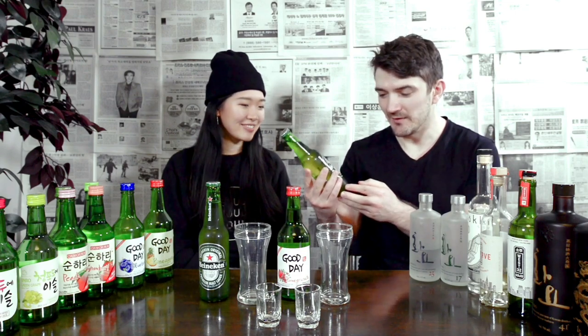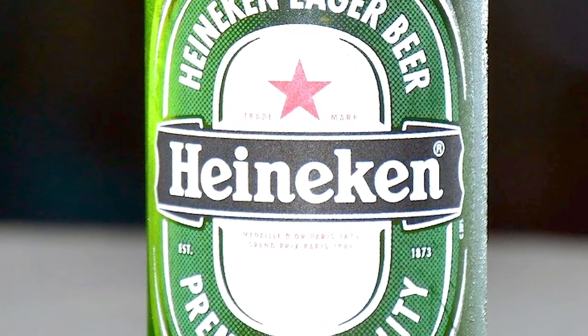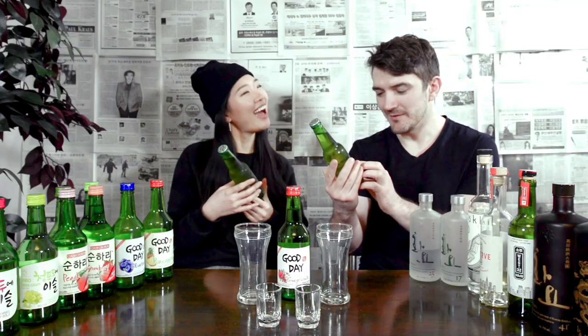We recently learned that Heineken bottles have a smiley E — it's designed so that it looks like it's smiling at you. You can also see it as laughing, like it's leaning back a little bit.